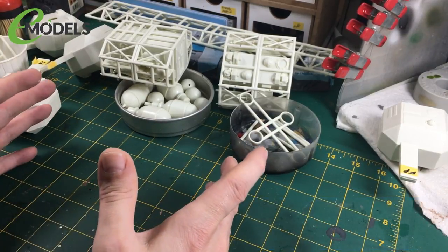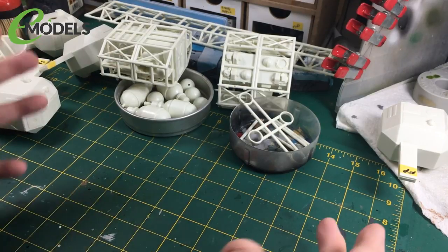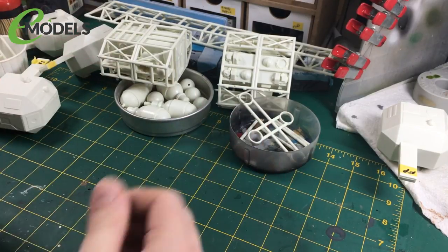Welcome to part six. It's been a bit of a while since we did the last episode. My apologies. I had to get the big Master Chief build out of the way. I was on a kind of a deadline with that. So that's been done now, it's all finished. So we're back on with the Eagle.